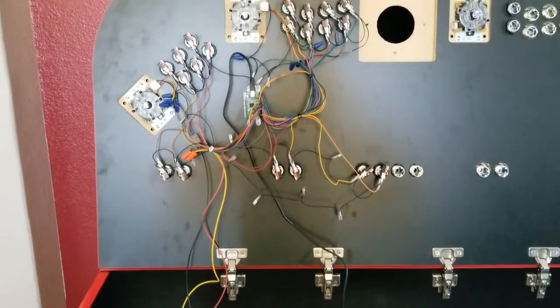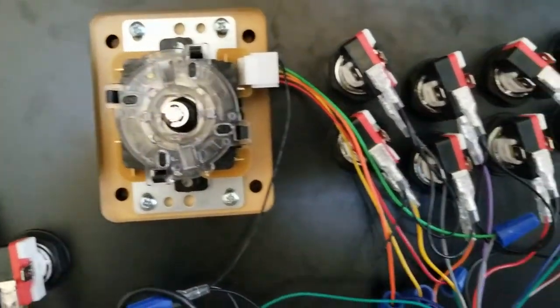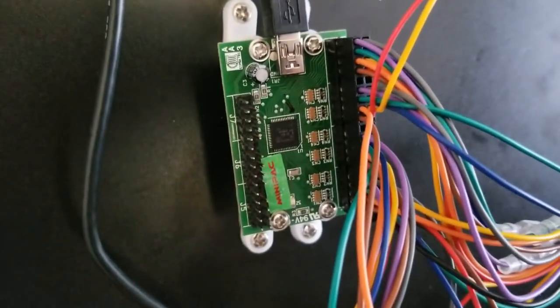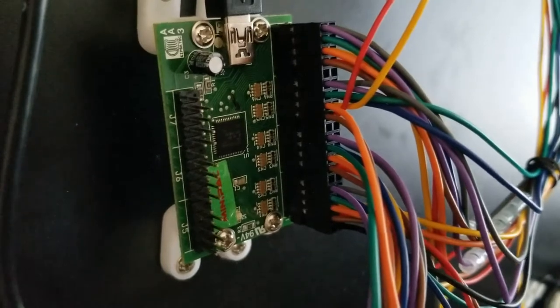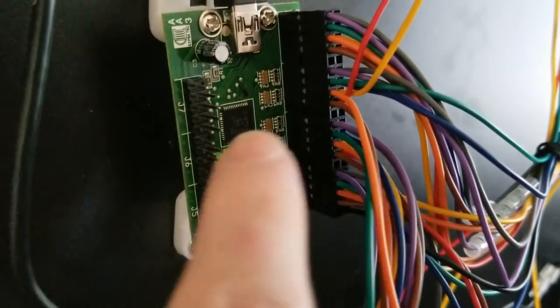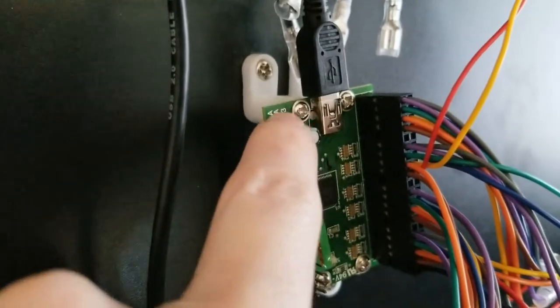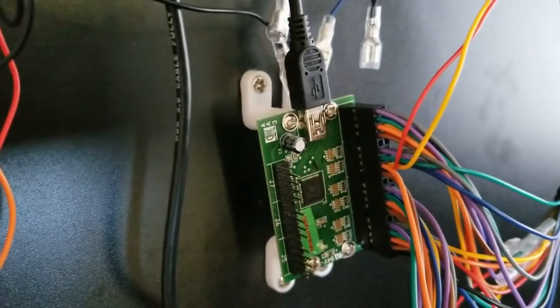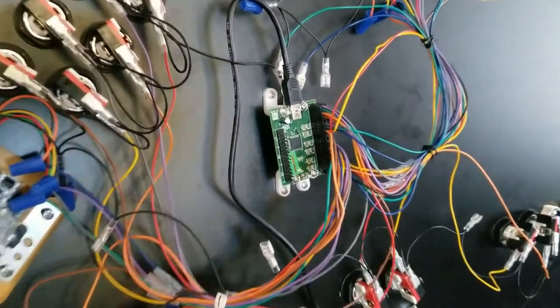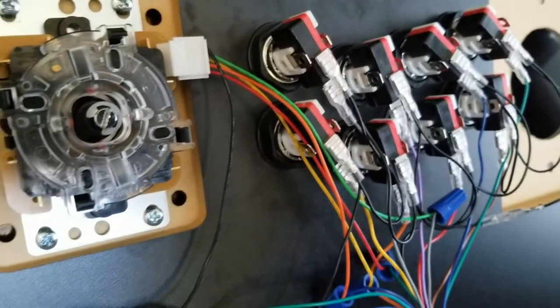I'm using these Sanwa joysticks and what is called a mini pack, which is a small version of an iPac for a two-player setup. The reason I went with this is because it's got this great harness that you just plug into it, so you don't have to wire each piece individually into the PCB itself. I have these little PCB feet here that just screw on to the mini pack — same for an iPac — and it's a great way of securing it to the wall of your console. I've got two mini packs, one for each side.